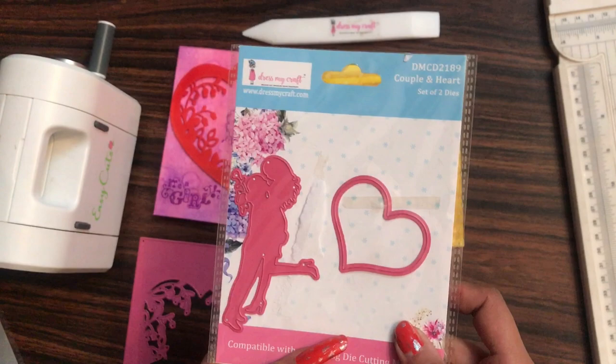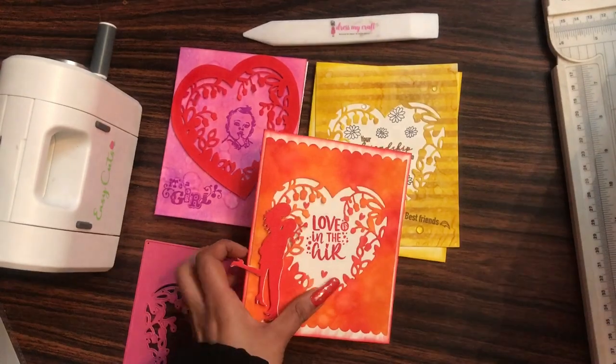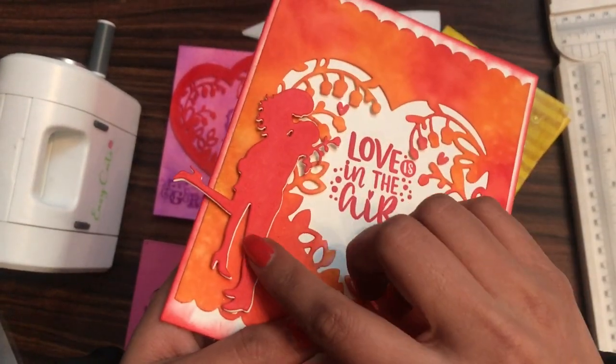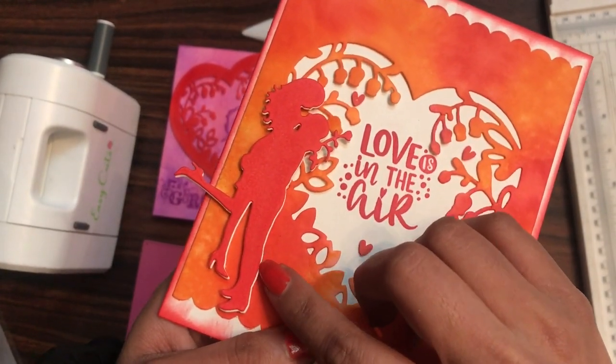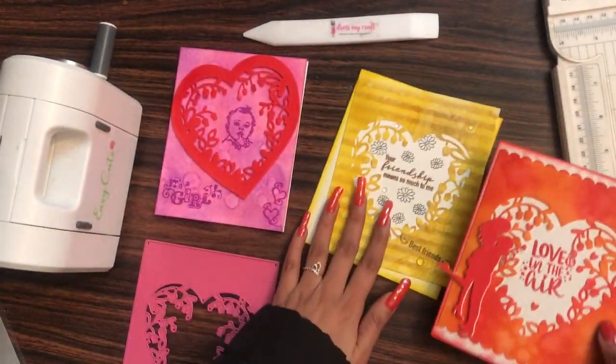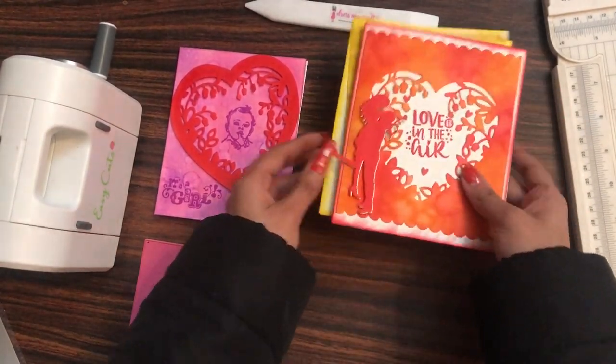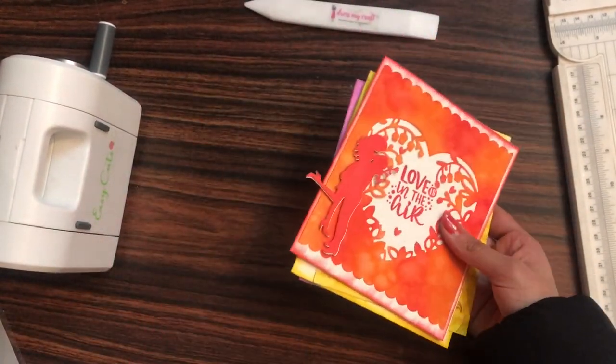I also added another die — I used the couple and heart die, this is how it looks. I took the couple out of this and had done die cutting on red and white cardstock using my Easy Cuts machine. So these were the three cards which I had already made.